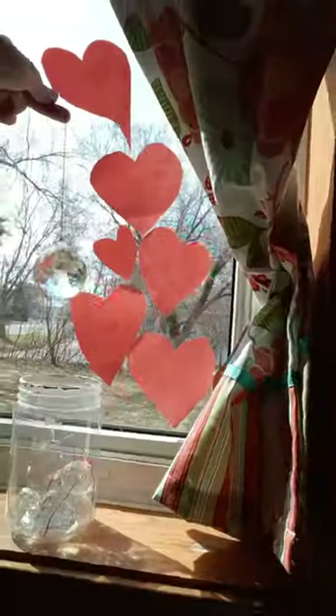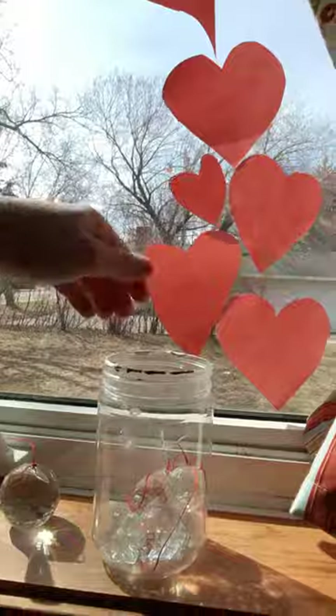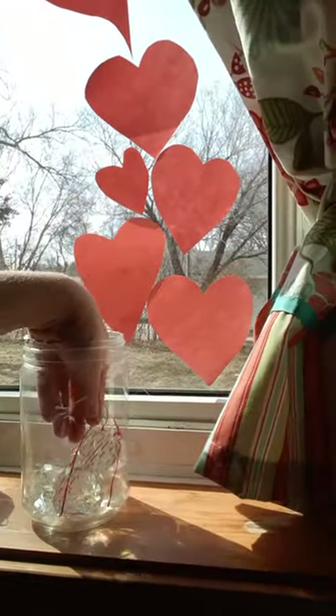Here we have a prism, and you can see it's a really beautiful one making all these beautiful rainbows. Maybe you have a prism at your house that you can ask to play with, or maybe you already have one in your room. These are my daughter's prisms.